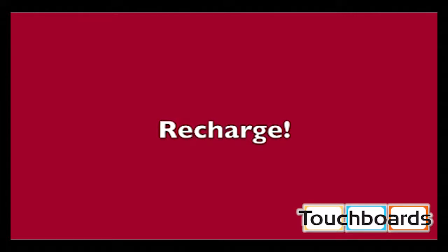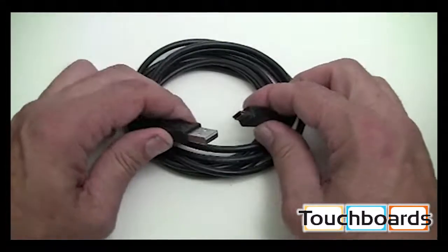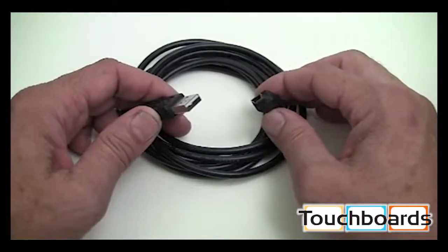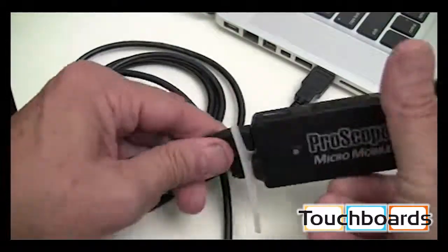If you've been using your ProScope MicroMobile with the LEDs for at least five hours, you'll see the power indicator change from green to yellow and then red. It's time to charge it up by using the included Mini to USB charging cable. Just plug it into a USB port on your computer or plug the USB into a USB to AC adapter.